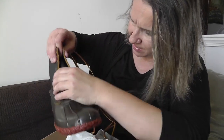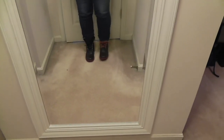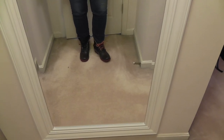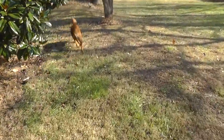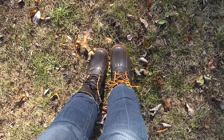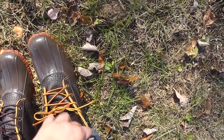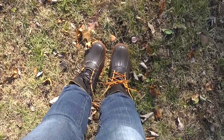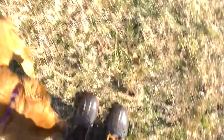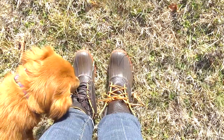Now I'm gonna lace them up and try them on and show you what I think. Here are my boots — I love them! They feel amazing, and I think I like the light laces better than the dark. Comment down below and tell me which way you like them better. I'm gonna go walk the dog. I think she approves.